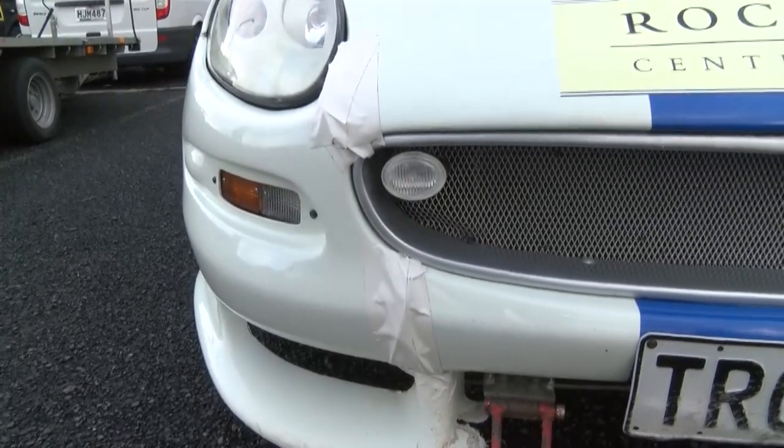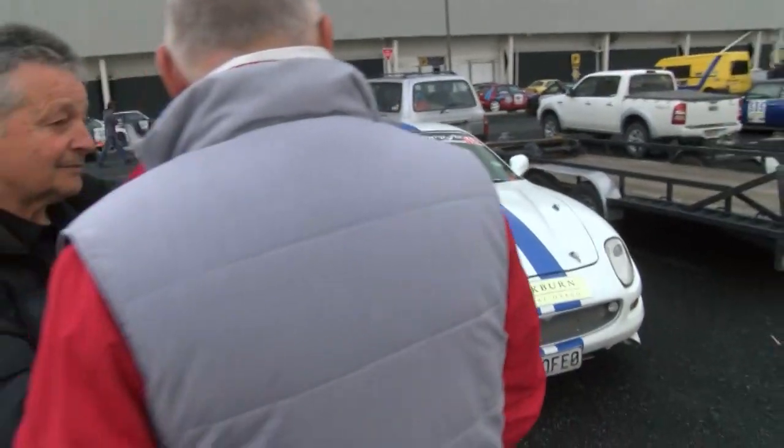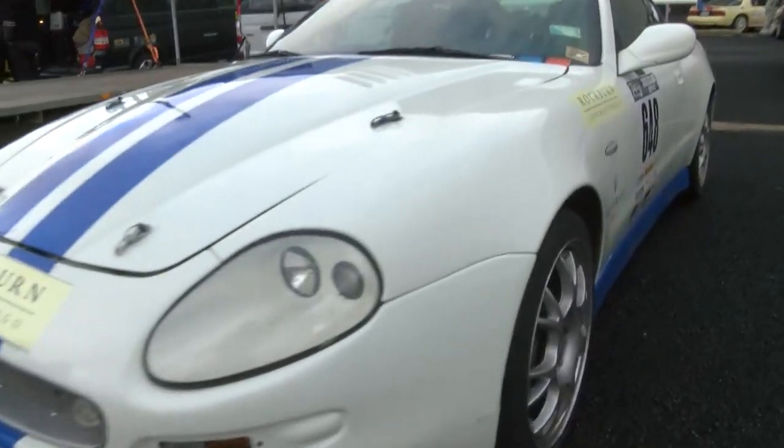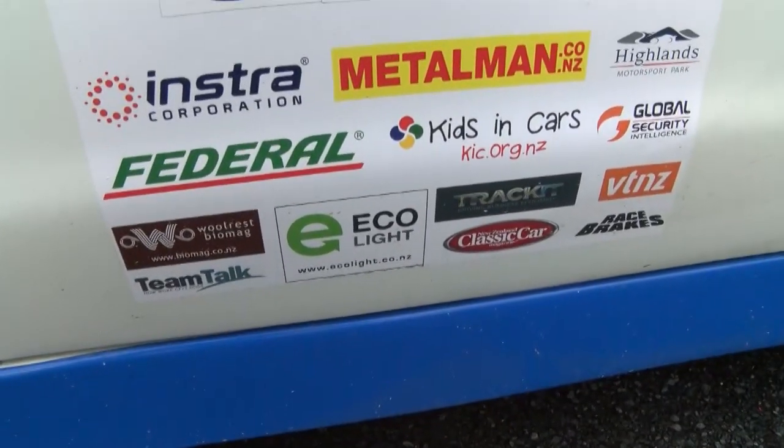So is that a part that's going to cost you several thousand dollars to replace? Well, my panel beater is actually in the competition too, so I might convince him he shouldn't charge me too much on this occasion. But yeah, it'll cost a few bucks — but that's what it's all about.